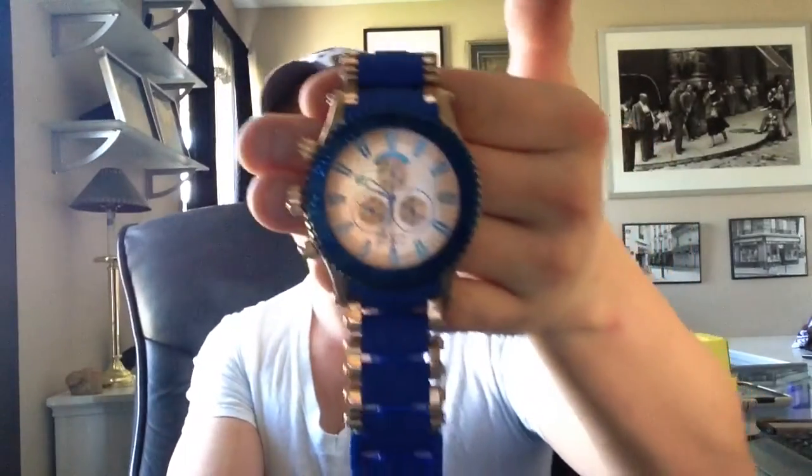There it is, guys — that's the 18226 Invicta Sea Spider. Although I mentioned three different colors, they make this one in many different colors. I've often thought about getting the all-black version — the Casio G-Shock is a great watch, but it's nice if you're going to go with an all-black watch to maybe get something a little different. This kind of gives you that rubberized texture like a Casio would. Pretty cool watch.